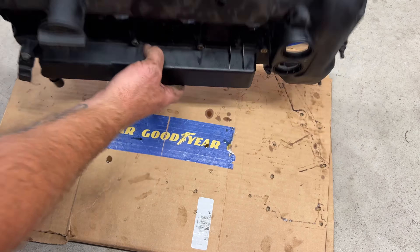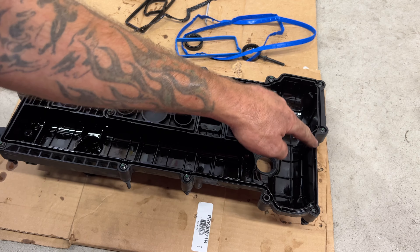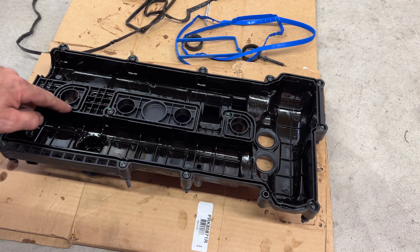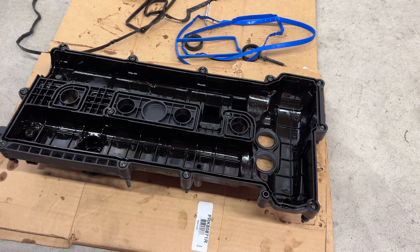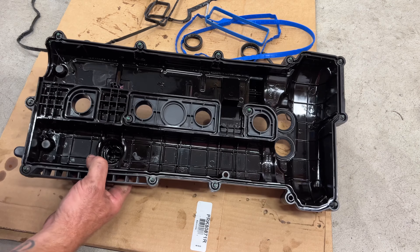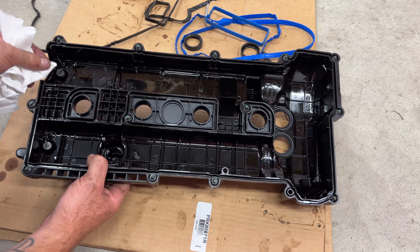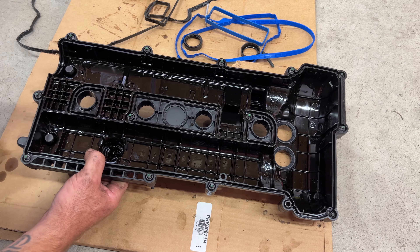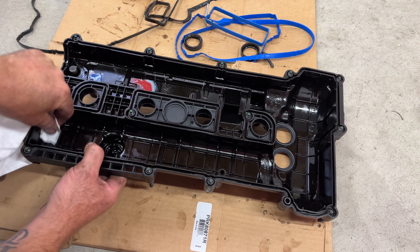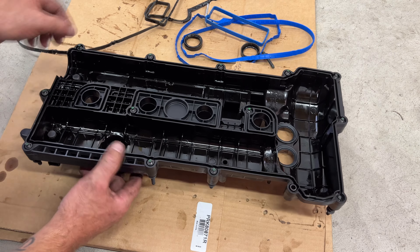Then go ahead and flip it over. What I'm going to do next is just take my paper towel and soak up any oil that was in where the gasket actually goes, same with on these middle ones. Once you get that all pretty much cleaned up — it's not going to be perfect, you're not going to get every bit of oil out of those areas — but you also want to take your rag and just kind of wipe along here, same with on this sensor here, just get those kind of clean.